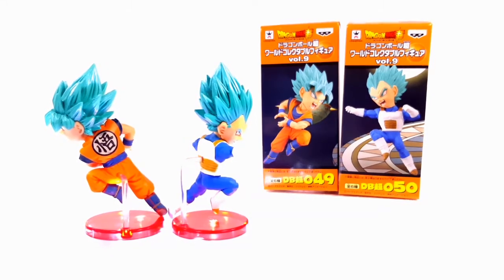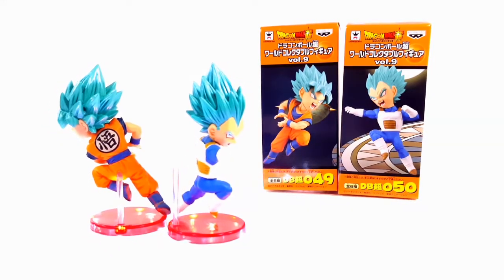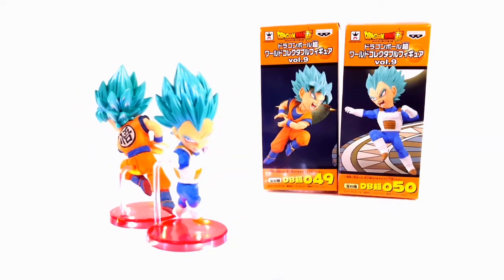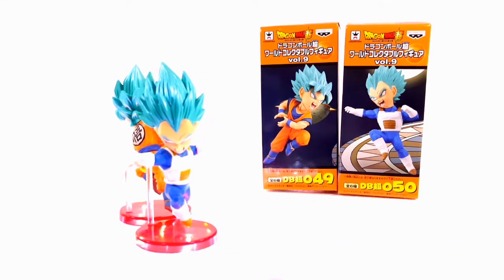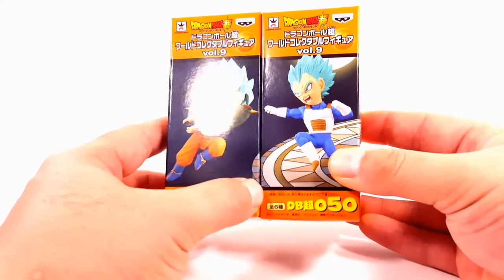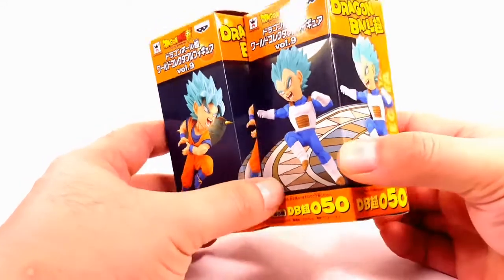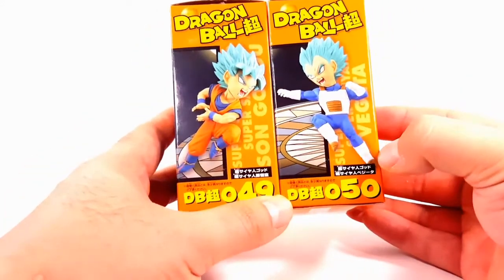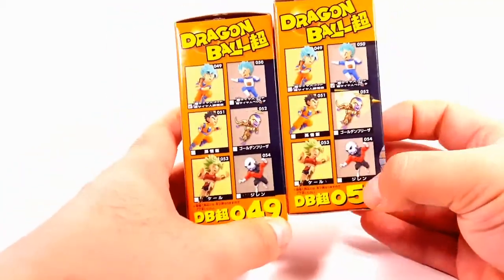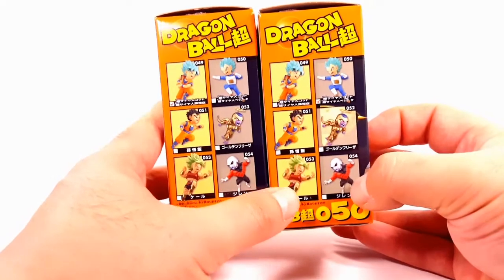Sorry guys, I haven't been here for a while, just have been busy, but I'm back now. What we're gonna do is take these figures off the stand, take a good look at the box. On the front you have the figures with a nice artwork of the Tournament of Power behind, and on the side view and back view you can see all the figures in the line which we've already reviewed.